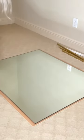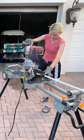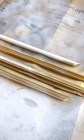I slowly dropped the mirror over the top of the wood. Next, I took some trim molding and cut it into four pieces, doing 90-degree angles on each of the ends. Then I spray painted this trim gold.